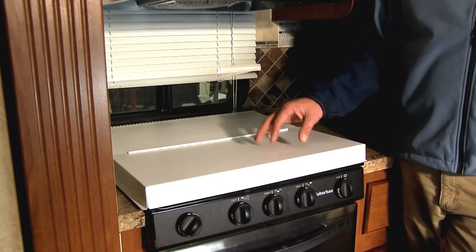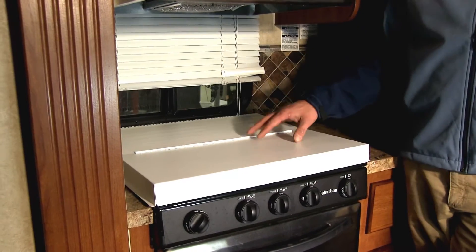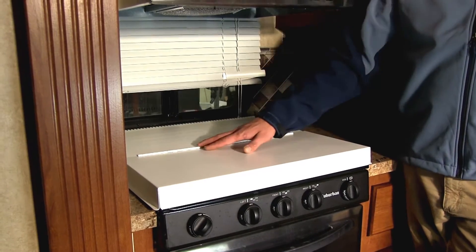Your stovetop cover is going to be a great way to protect and also hide your stovetop burners. It's a good fit for three or four burner stoves, and they've designed it with a rattle-free design.